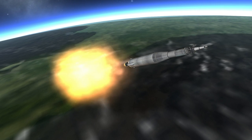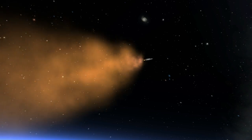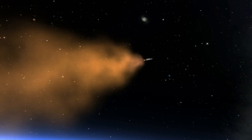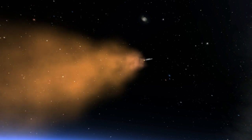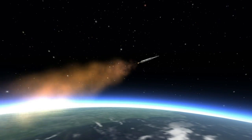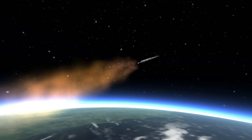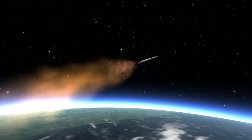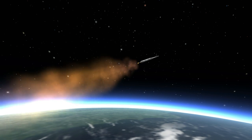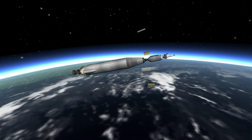On top of that one-and-a-half stage configuration, they added the Agena stage and later the Centaur stage. Now Ranger 8 was not the first lunar impact probe to take a lot of pictures of the moon — Ranger 7 did that already. However, the target for Ranger 8 was the Sea of Tranquility, where Apollo 11 would land. So this information was very critical to planning that later mission to land astronauts on the moon.